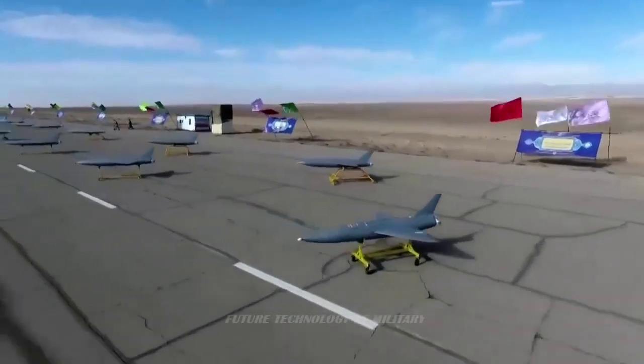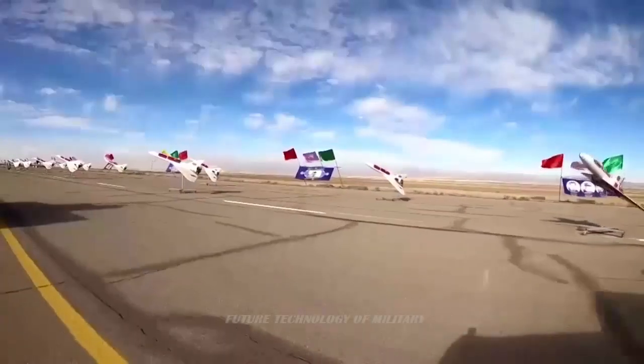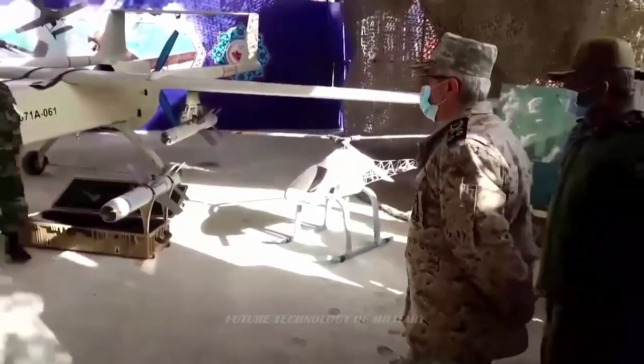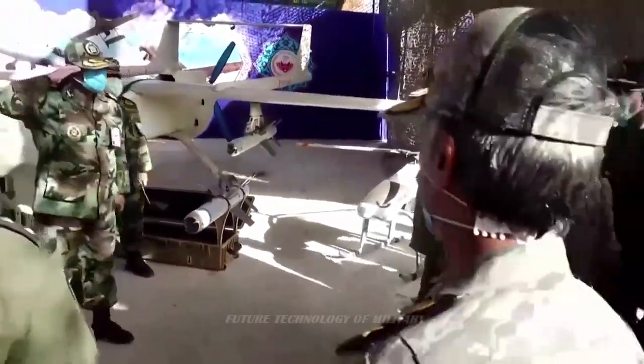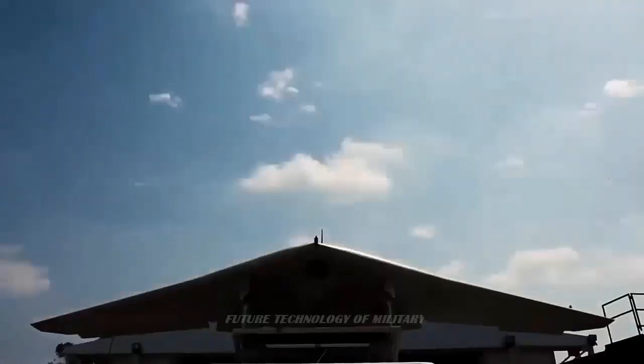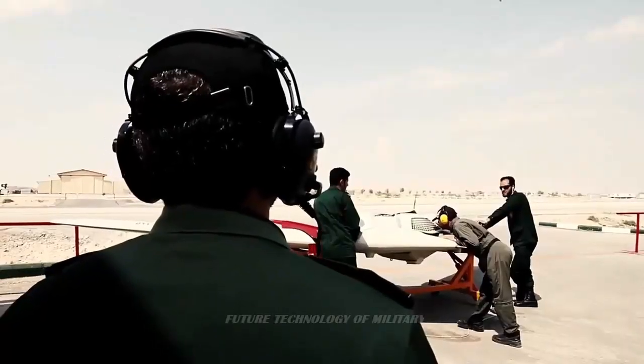In 2021, the Israeli newspaper Jerusalem Post wrote that Iran had created a new way to launch drones through multiple or mass launches. Drone swarming is a new technology in which multiple drones are used to attack a target, overwhelming enemy air defenses.